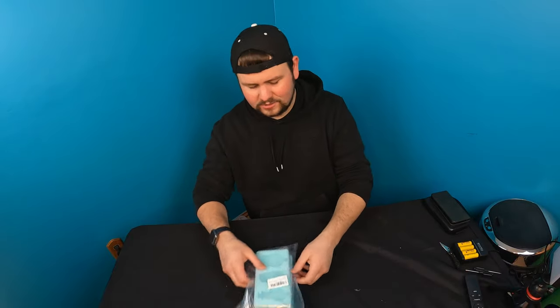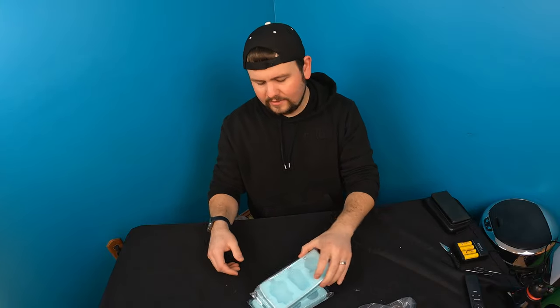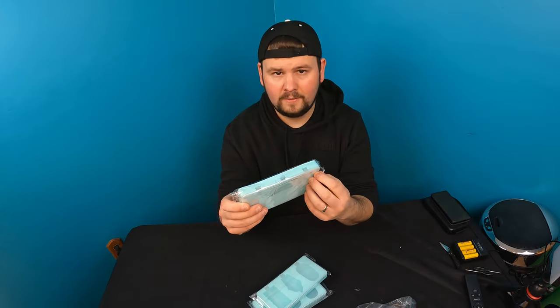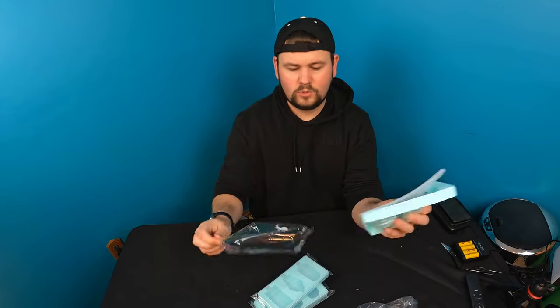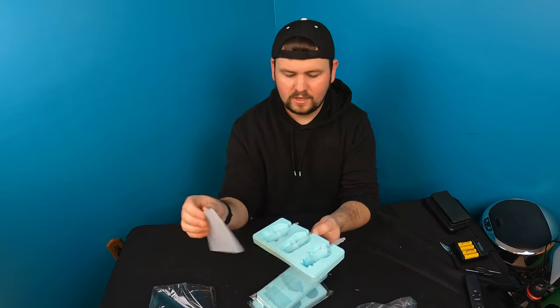Hello my friends and welcome back to another unboxing with Scott. Today we are checking out these silicone molds. These molds are designed for popsicles, however you guys can do more than just plain popsicles with these — you can do candle molds, chocolate, and other things.